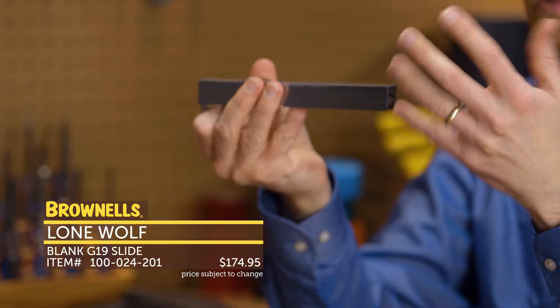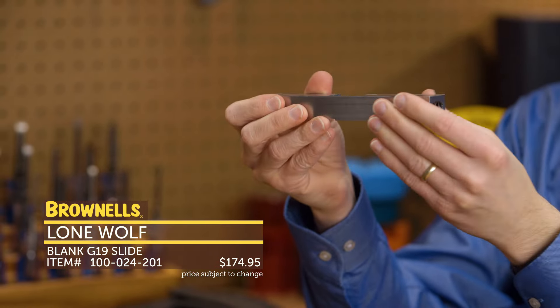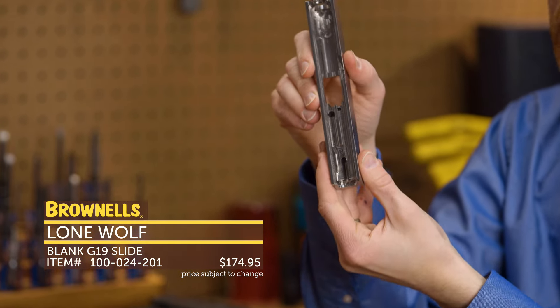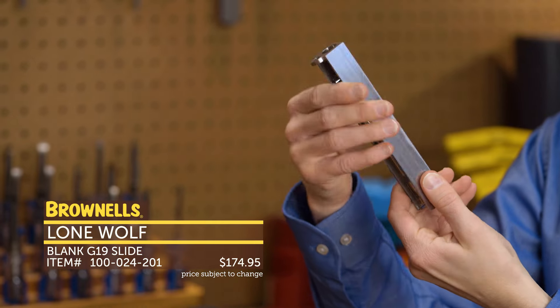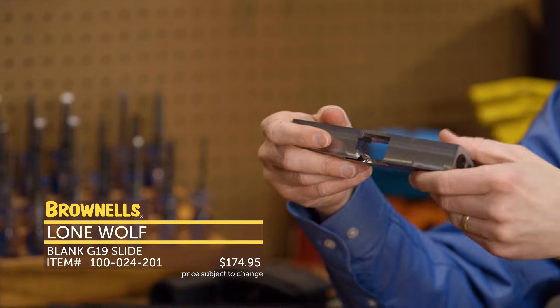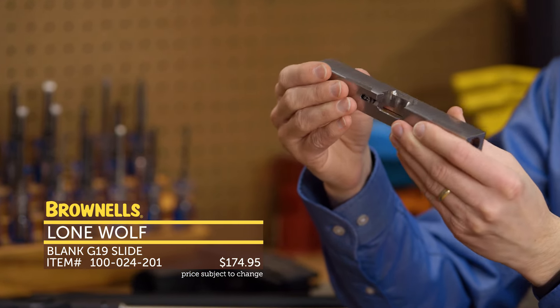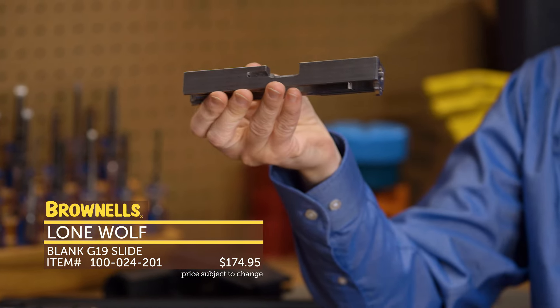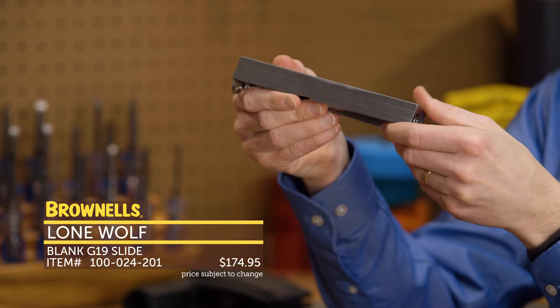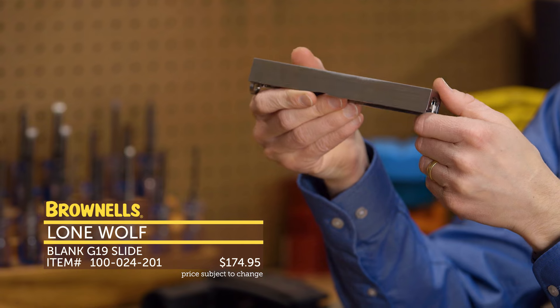The nice thing is it comes like this — basically a block on the outside, but the interior, all the complex geometry is done. So you fix this up in whatever machine you're using. You can put your serrations on the front, the rear, contour it, however you want. It's really up to you. Really nice product, great for the gunsmith, and a lot of customers are now desiring customized Glock pistols.